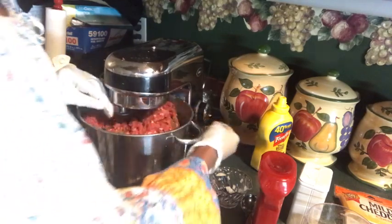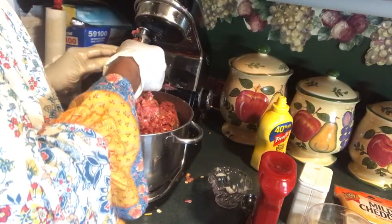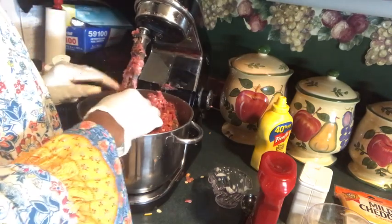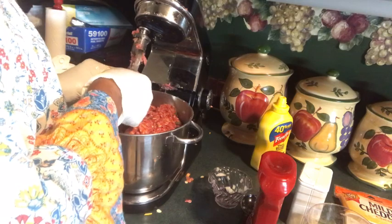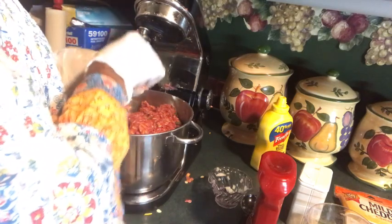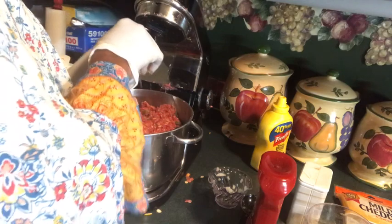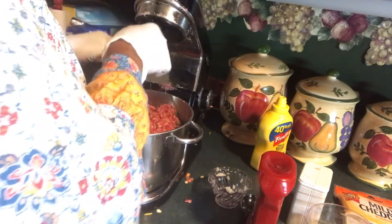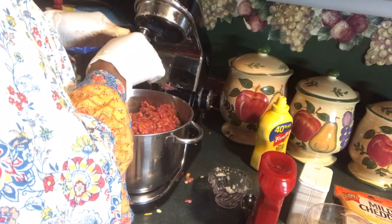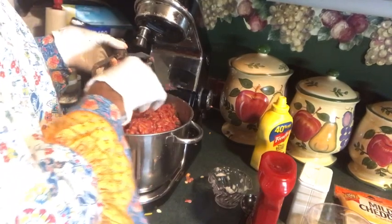Okay, now I think I got everything in there. I got the oatmeal, the cheddar cheese, sriracha sauce, Accent seasoning, sea salt, Worcestershire sauce, garlic salt, seasoning salt, and the Montreal steak seasoning. This reminds me of when I was cooking meatloaf at Coosa Valley Medical Center, and Sylvia was teaching me how to do meatloaf. Sylvia taught me how to do meatloaf.